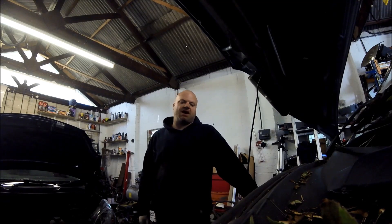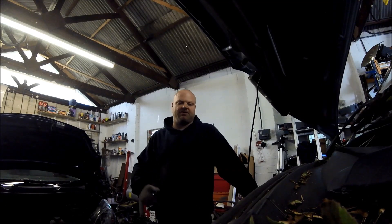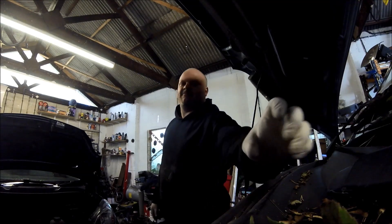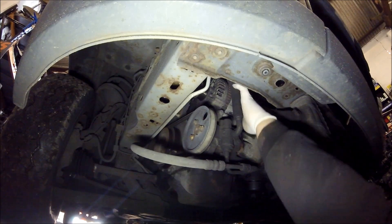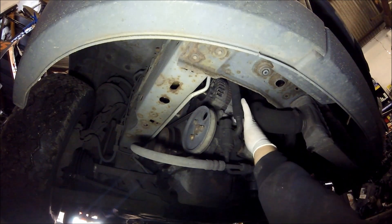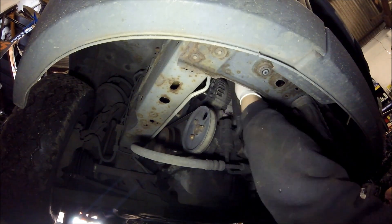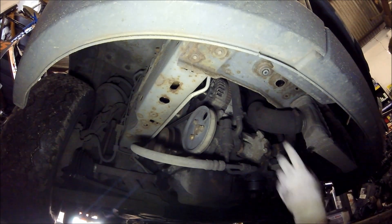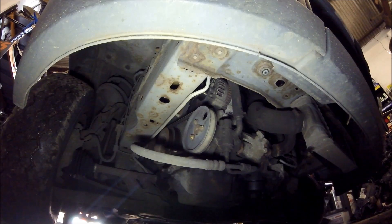I'm going to relocate underneath, pull the boost pipe off, and then pull the alternator off. We're under the motor now. The alternator's here — it's held on by three bolts. The boost pipe is in the way so we've got to get that off first.